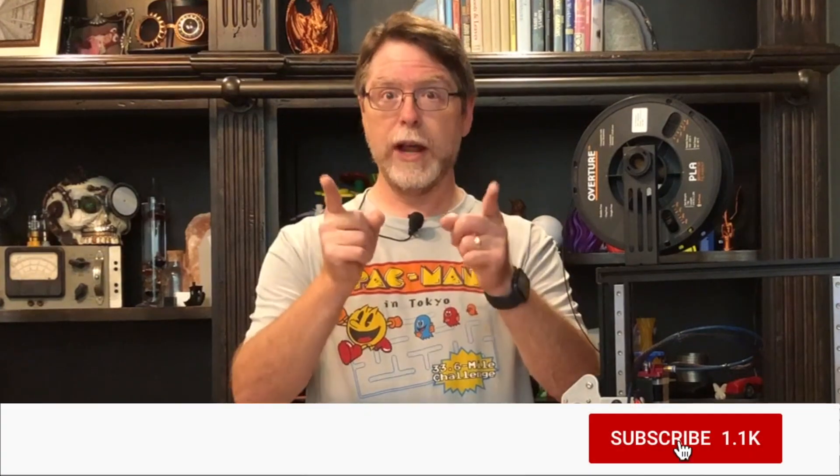Hi, welcome back! If you're new here and you're wanting to learn about cool 3D printer upgrades, 3D modeling, and other 3D printing related stuff, start now by subscribing and clicking the bell so you don't miss anything.